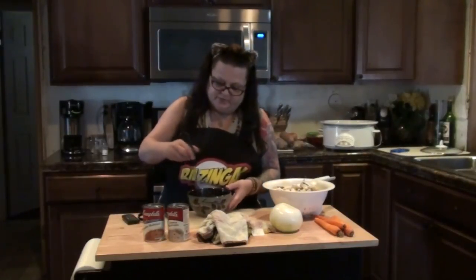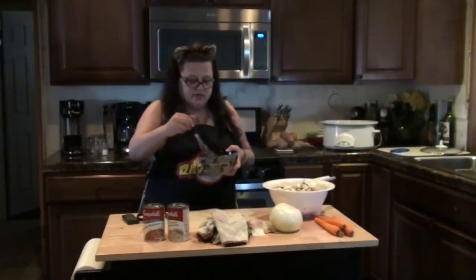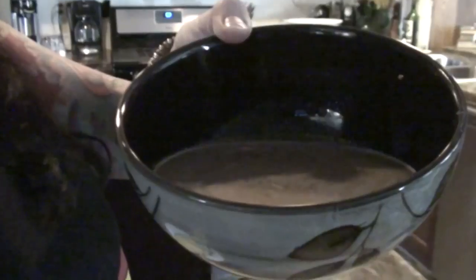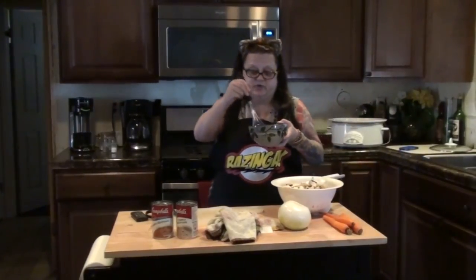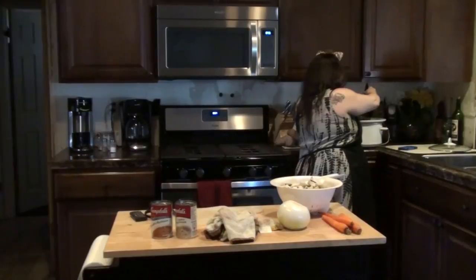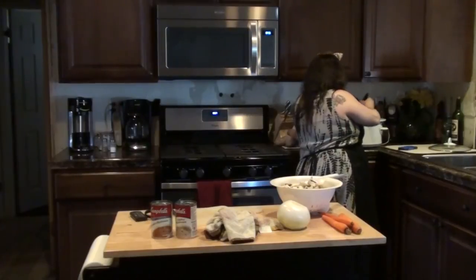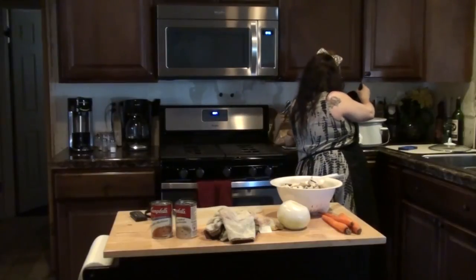I'm whisking this up and just kind of trying to dissolve the powdery stuff a little bit. It's not going to dissolve completely because you're not really cooking it — it's basically going to look just like that. Now that I have it mixed up, I'm just going to pour that right over top of the pot roast. You're going to have all the onions in there — I kind of just leave them laying on top of the pot roast.